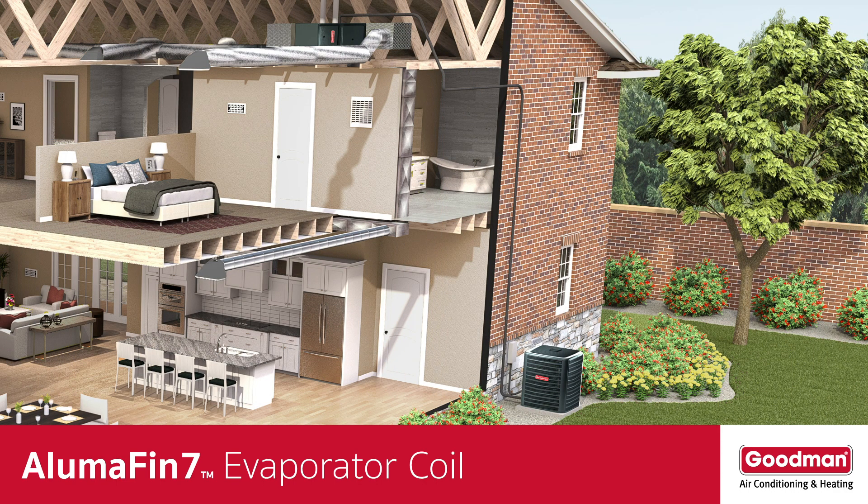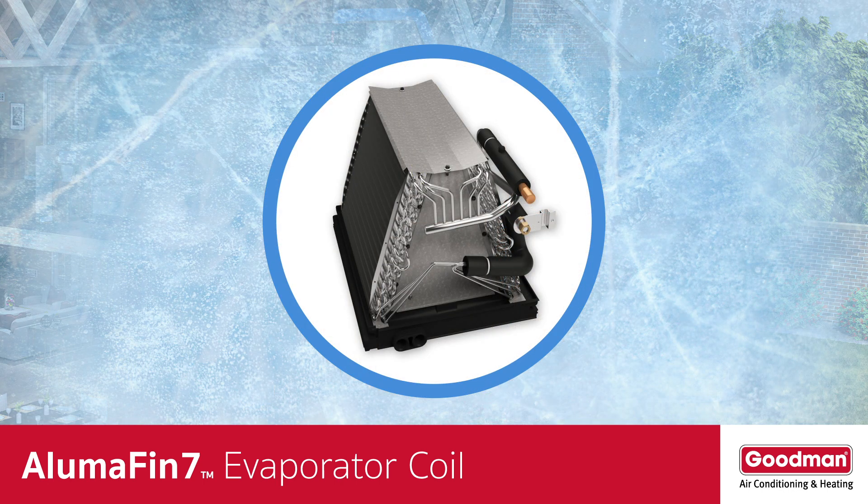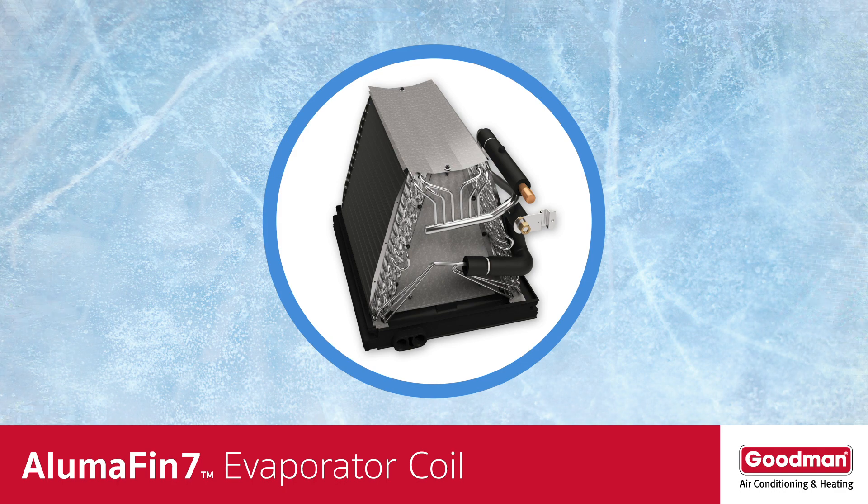The outdoor unit's main job is to prepare refrigerant and then pump it through the tubing connected to the unit. This refrigerant travels all the way to the evaporator coil inside your gas furnace or air handler. When the refrigerant arrives at the evaporator coil, it gets very cold — in fact, the evaporator coil itself gets very cold.